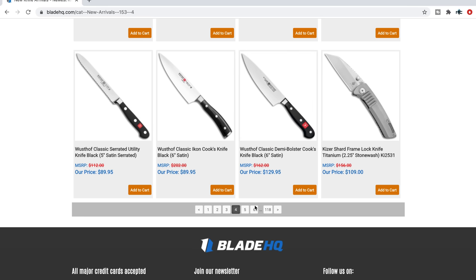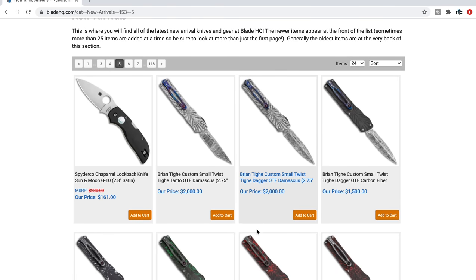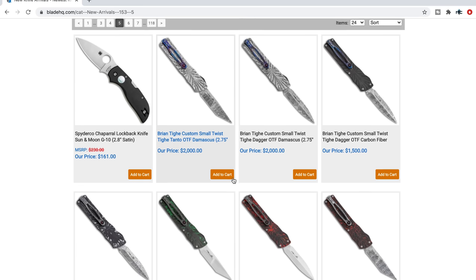Kaiser Shard frame lock — interesting. Brian Tai small Twit — oh my gosh.